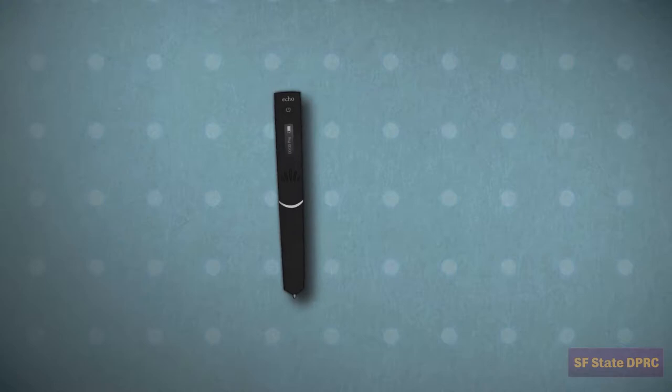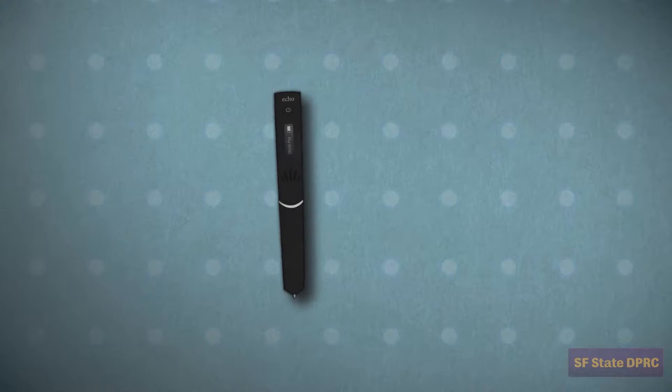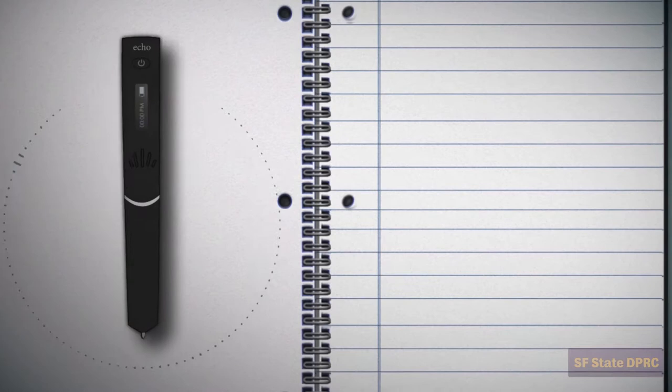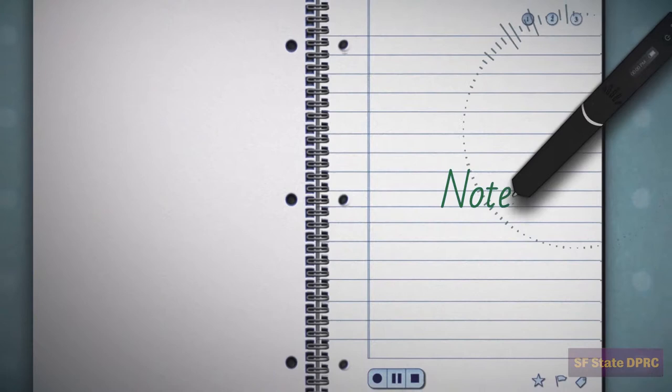The SmartPen is a powerful note-taking aid. By recording your lectures it allows you to focus on your class rather than your notes. When you are taking your notes, don't worry about writing everything down at once. Just focus on key concepts during the lecture. You can come back later to replay your lecture and take more detailed notes.